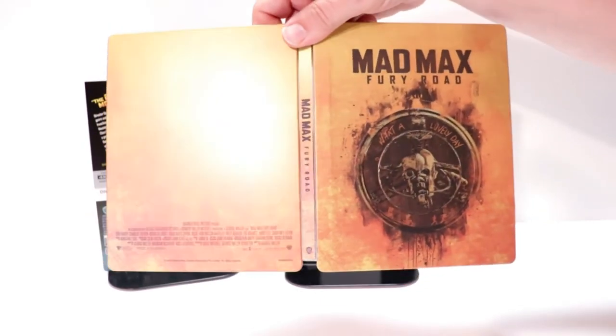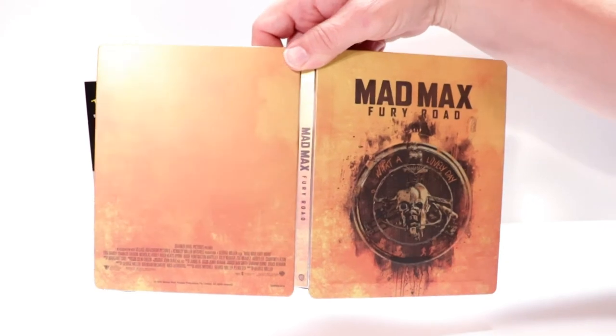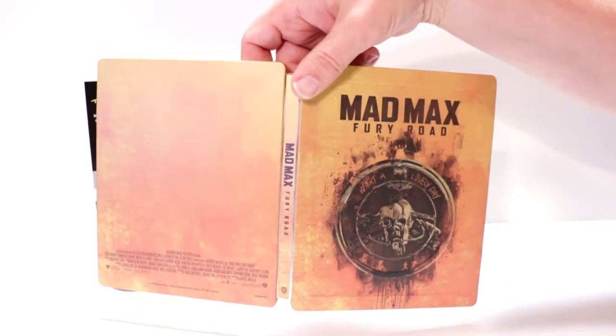Really nothing special about this particular steelbook. It is kind of plain. I do like the front of it. I wish they would have done something a little bit more with the back. But overall, it's a decent steelbook.